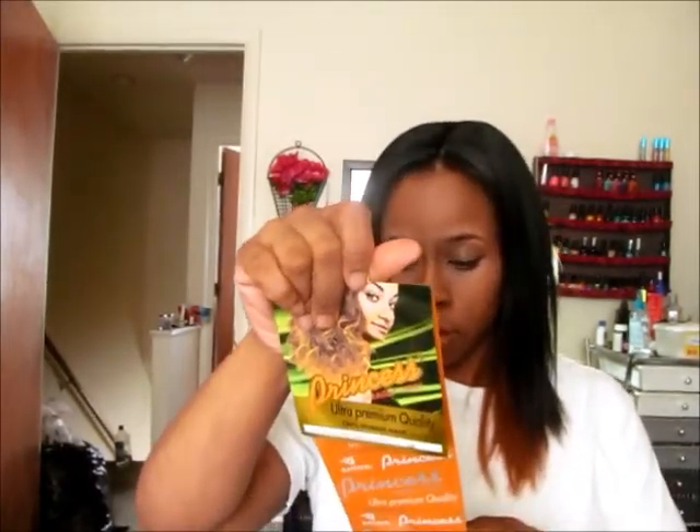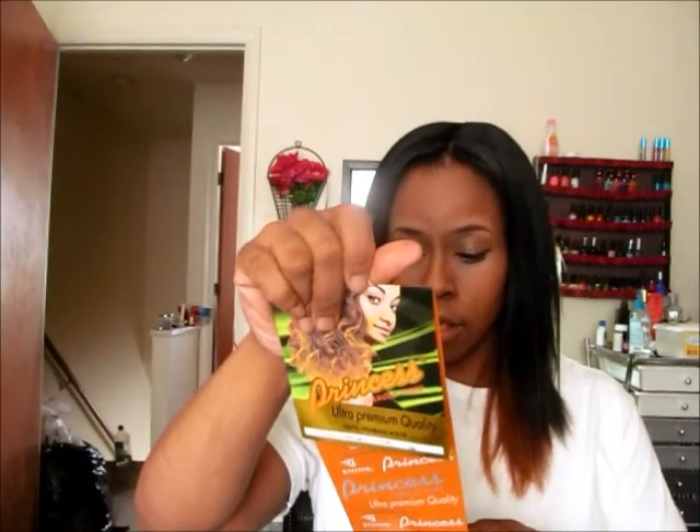I have an invisible part closure on the top, which I showed you in the beauty supply haul — this is my first time actually wearing it. It's pretty nice; there are a few flyaways I need to deal with. I was going to curl it — it says not over 320 degrees, so I'm going to try to curl it up to 320.